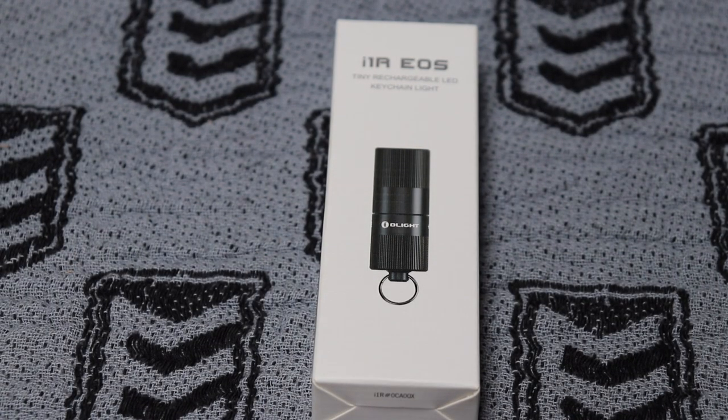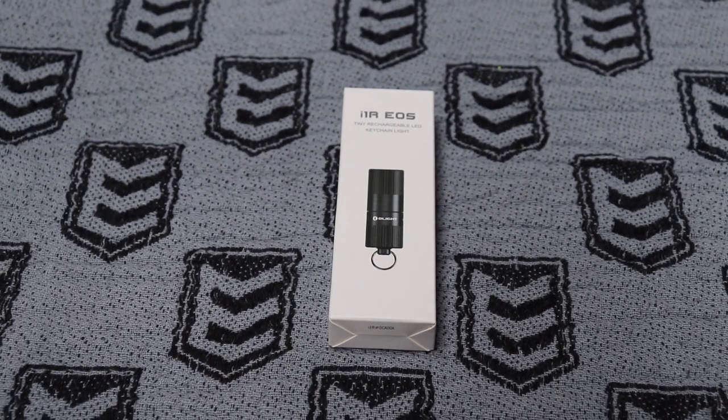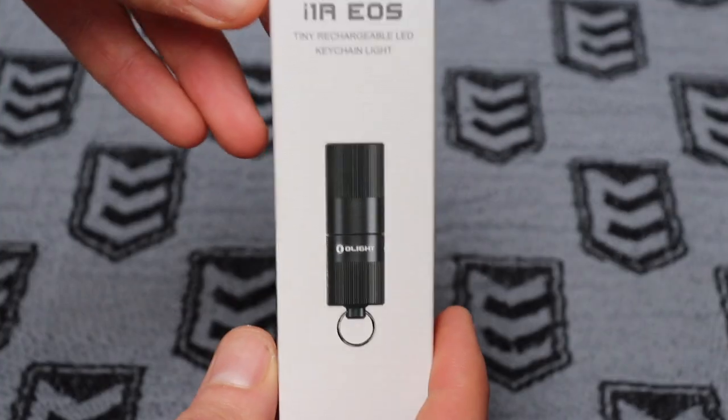G'day YouTube. Quick unboxing video here of a flashlight — this one from the much-loved Olight. It's only a very small keychain torch, which I wanted to have as an on-body carry torch. I don't carry a lot on-body, but this is something I decided I wanted. Obviously light is very important and very handy to have on the day-to-day.